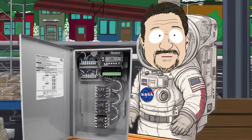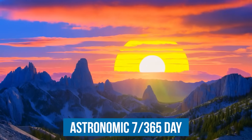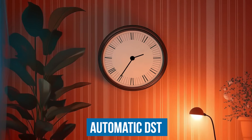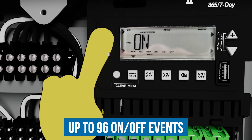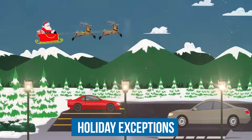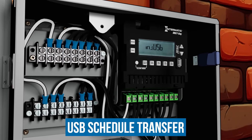And these timers — let's just say they're NASA level. We're talking seven-day astronomic dusk-to-dawn setting, automatic daylight saving time adjustments, up to 96 on-off events and holiday exceptions. And with USB schedule transfers, you can set it up in a flash.